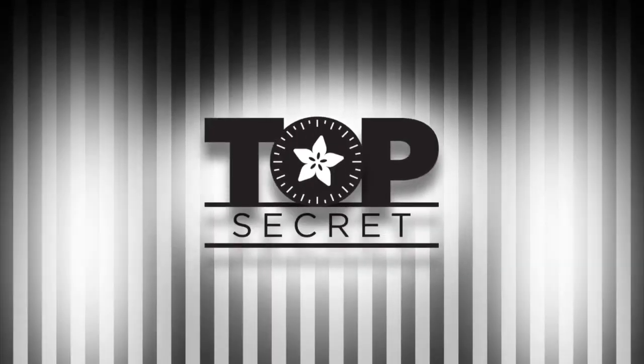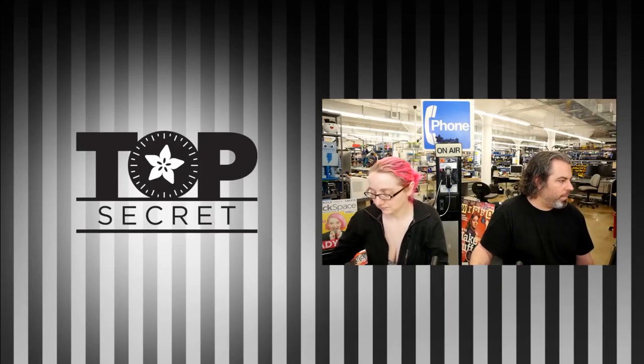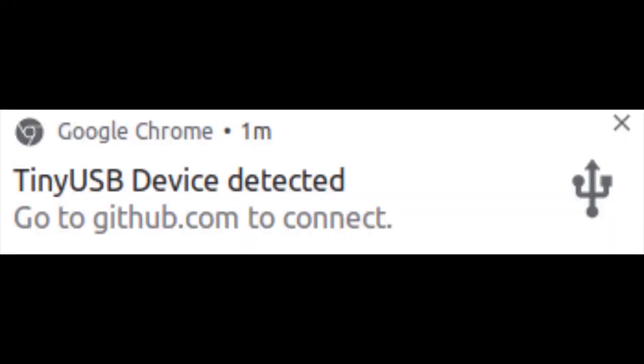You can hang out in Discord, get your questions ready. We're going to show some top secret stuff now. First up, TinyUSB is going to support — you guessed it — WebUSB.